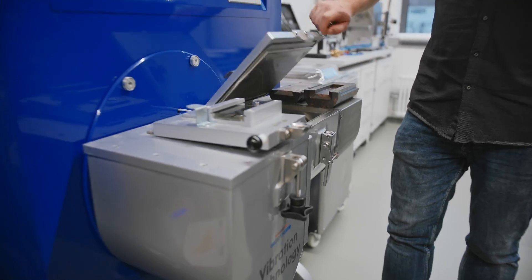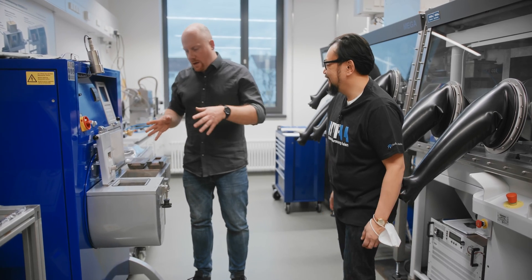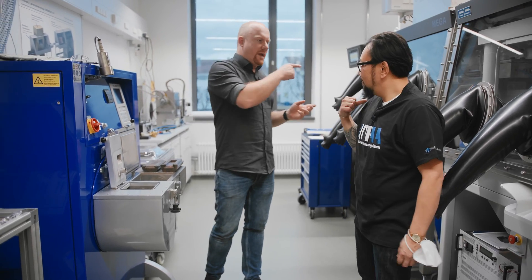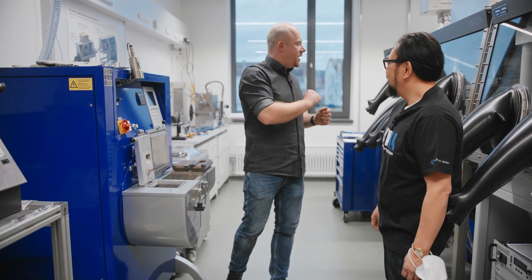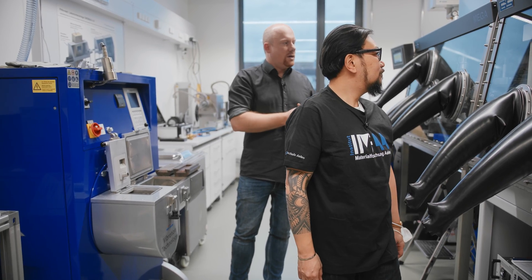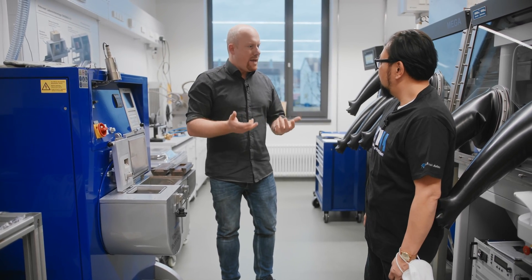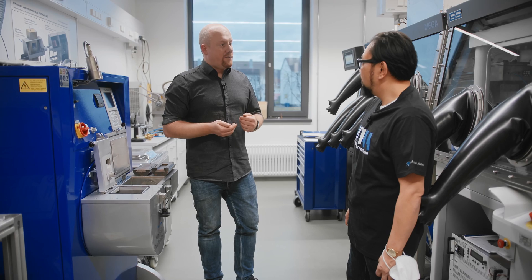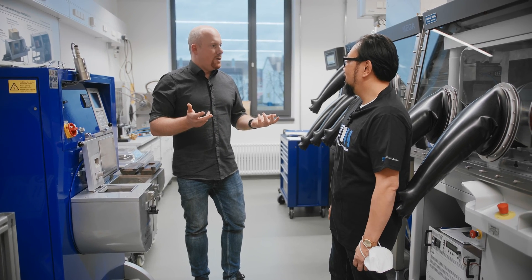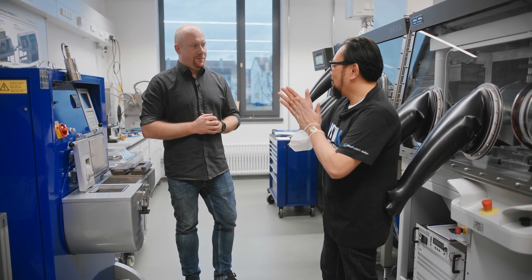Here we are in the magnetic manufacturing lab, where we make our own magnets — experimental alloys. We first melt all the alloys here, and as they are very sensitive to oxygen, we transfer them to a glove box system. We do the milling to get a powder, and as normal magnets are powder metallurgy products, we then press them in a strong magnetic field and do the sintering process — basically baking the magnets. When they are finished sintering, they are magnets, and of course magnets have to be measured magnetically, which is done in the basement. Let's go there now.